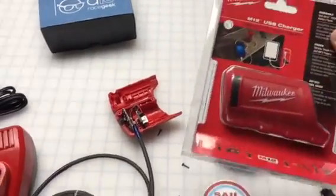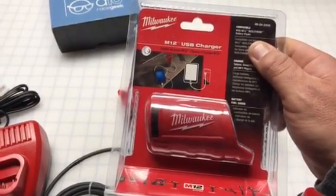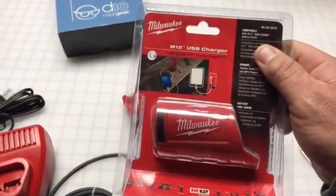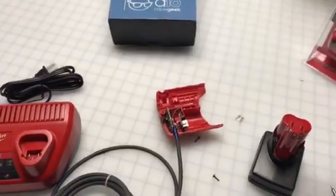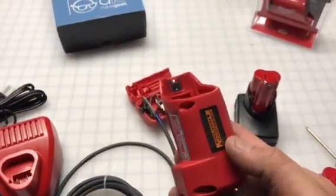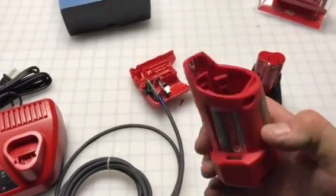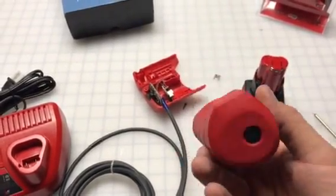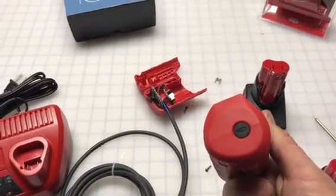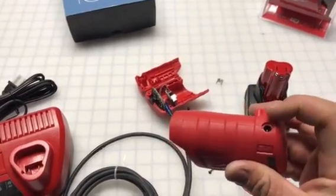What we do is we take this USB charger. Before, people used to use the battery with the flashlight and take the flashlight part off, but now they make a USB part so you can charge your phone. Here you can see a close-up — it clicks in, has a USB port right here, tells you the battery level, and then it has a port right here that we need.